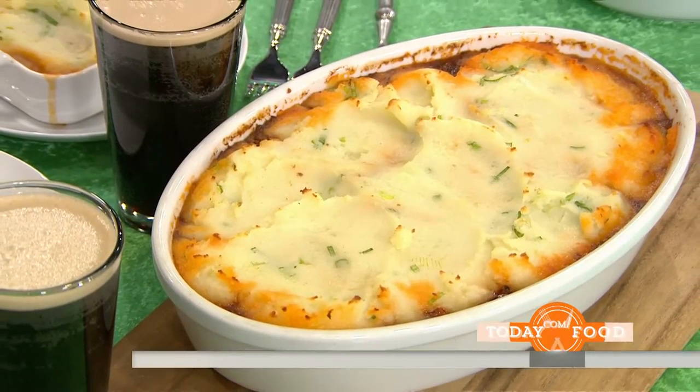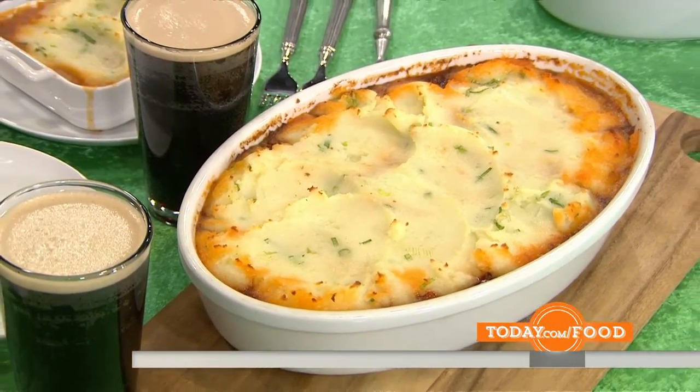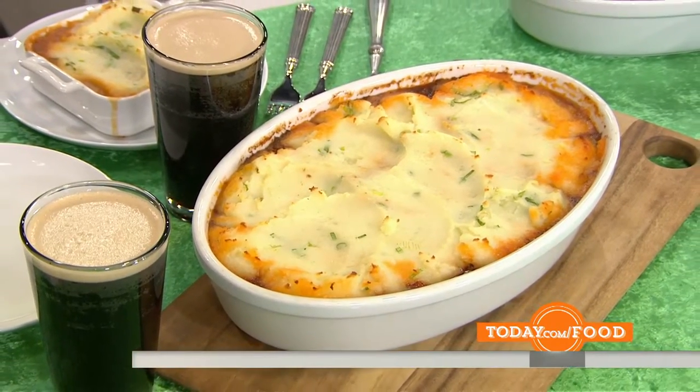Shepherd's pie — the name tells us where it comes from. Anything I'm not getting there? All you need to know is this is ultimate comfort food. This is a classic Irish dish, one that lots of families around Ireland will be making this St. Patrick's Day. And it starts off very easily.